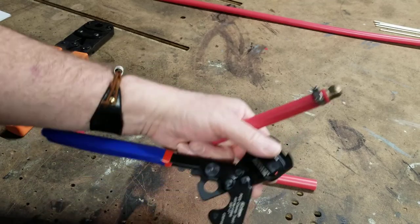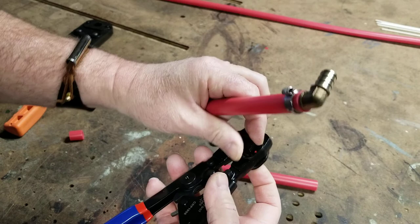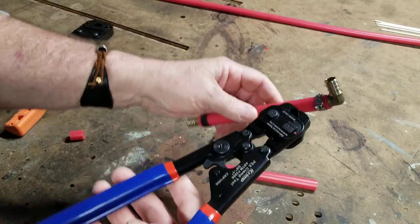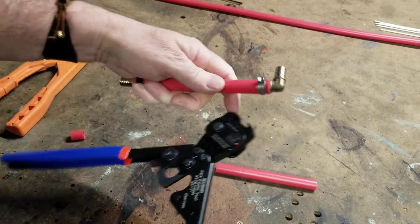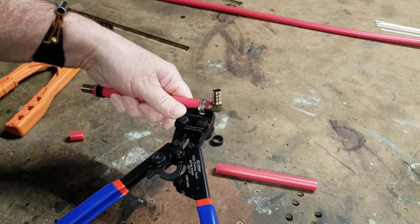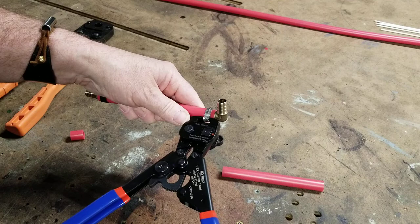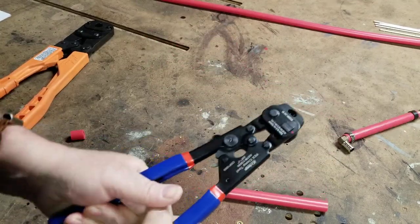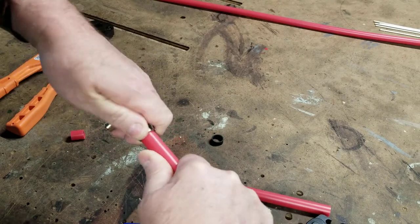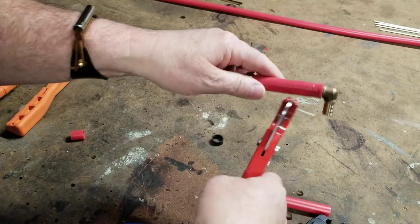Now you can press this little button and actually change the tool over to cut. Push it back down, lock it back together, and actually cut the ring off. Then you can get the ring off, heat this up, pull it off, cut the pipe. Okay, that's a little bit more accessible.